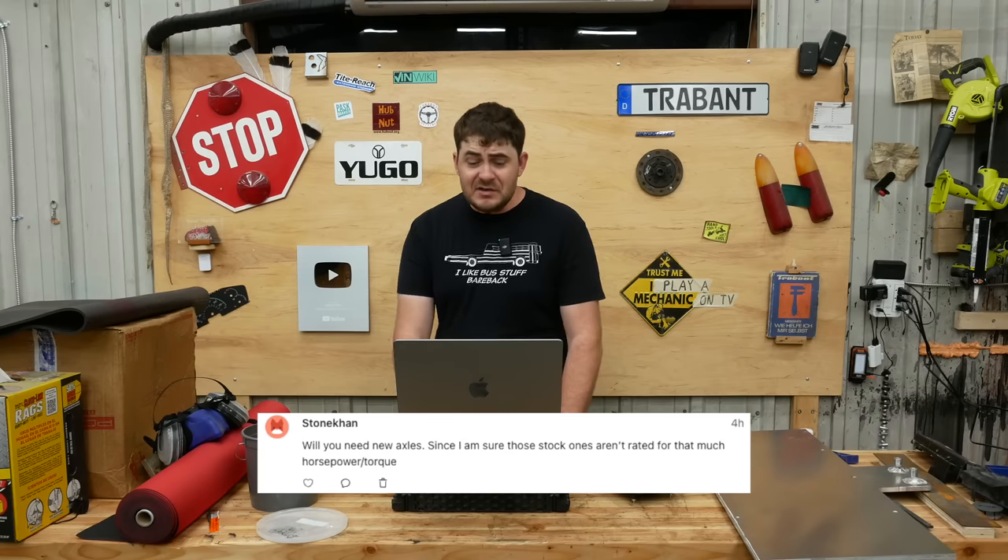Will there be a drag race between you and Jared's Hel Camino? That's not how you spell his name, but — hey, yeah! And I'll win easily. Will you need new axles? Since I'm sure those stock ones aren't rated for that much. Yeah, I already needed to get new axles made for adaptation between the Tesla drive unit and Escape hub anyway, and they're going to be beefy — real beefy — and also really expensive.